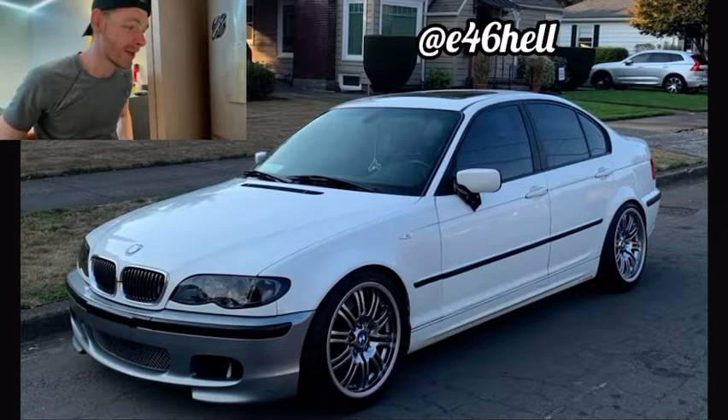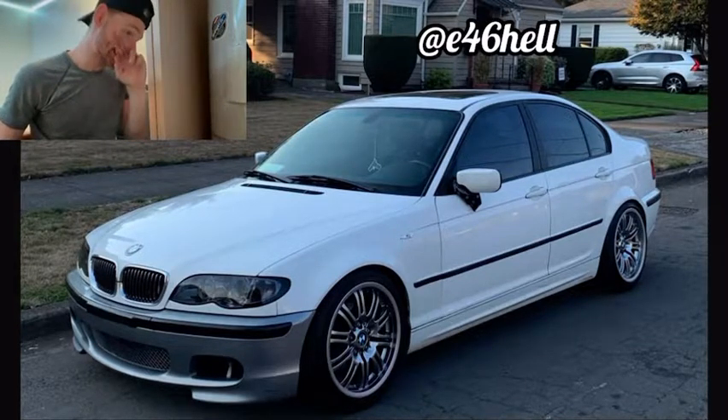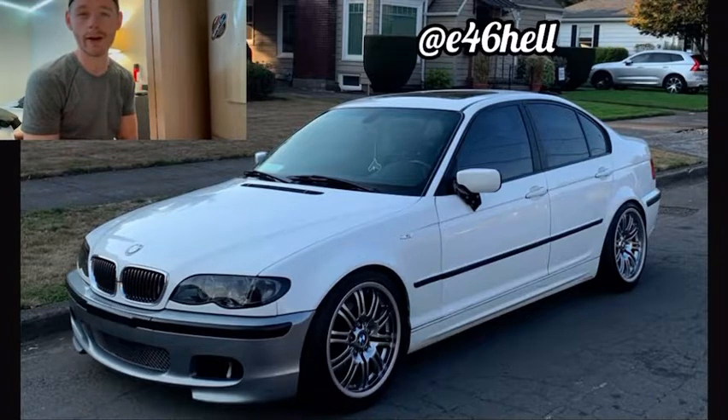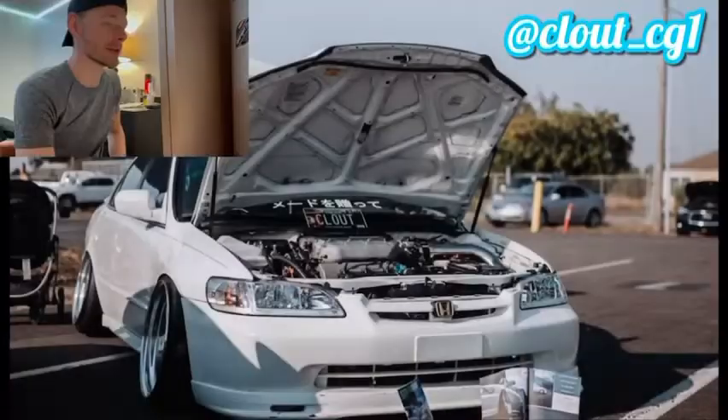I figured out why I wasn't able to enlarge photos earlier — I was looking at message requests that I hadn't accepted into my primary inbox. Now all the pictures are in my primary, so I can click on them for a closer look. This submission is from e46hell, who submitted photos of his E46. I can't really tell what's done under the hood since there are no engine bay pictures, but on the outside it's really well put together. I love the wheels, and the bumper looks like it may be aftermarket. I'm going to give this one a 10 out of 10.